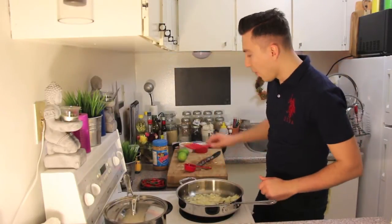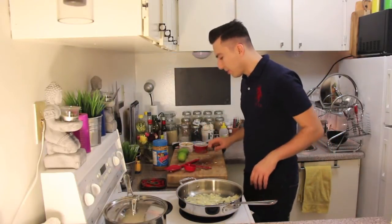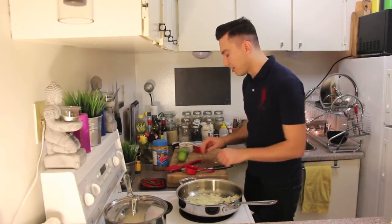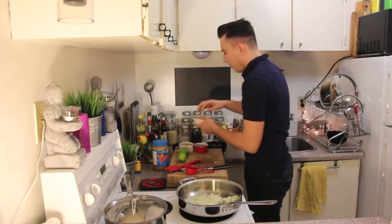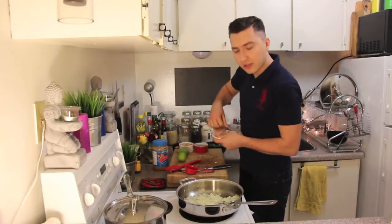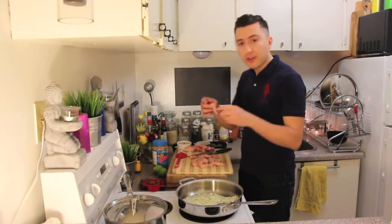Stir the mixture. While the onions and garlic are cooking, I'm going to work on the chicken breast. For this recipe, I'm using two chicken breasts that I will cut into cubes. Now I'm going to add it to the pan.